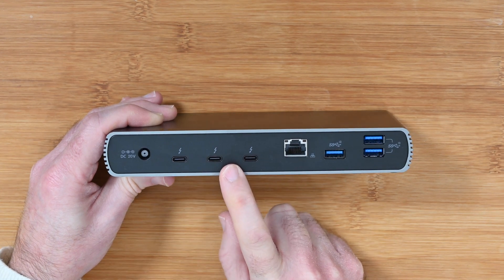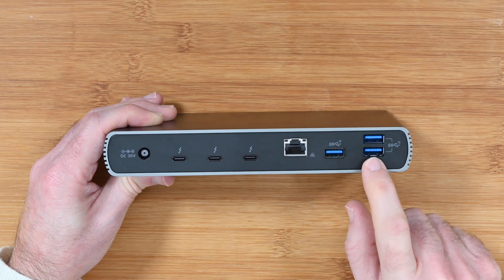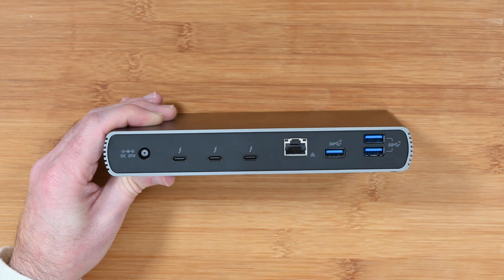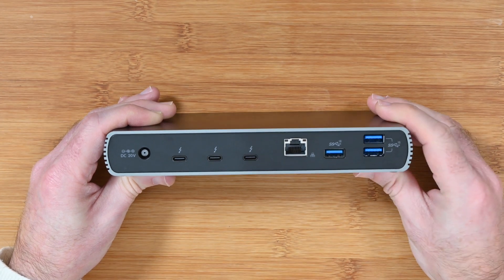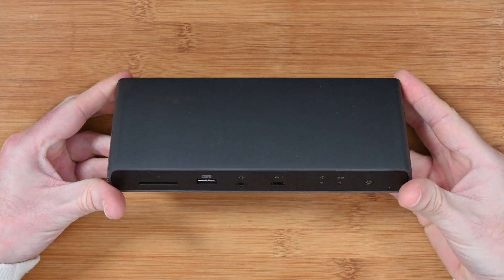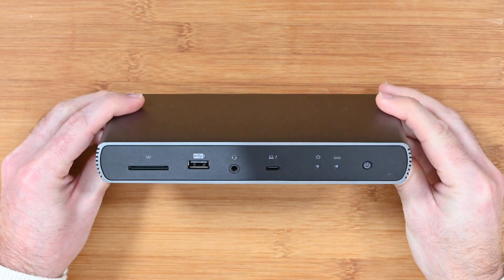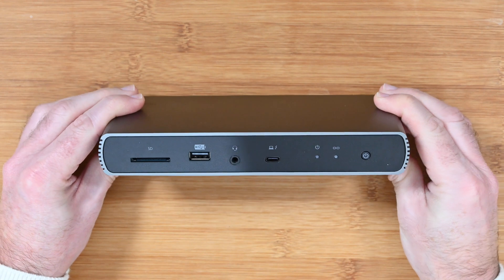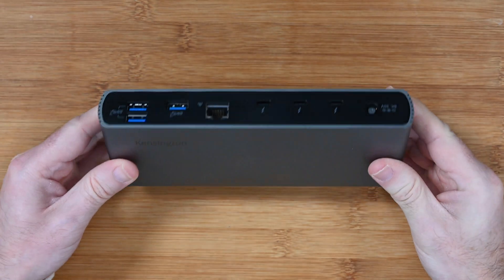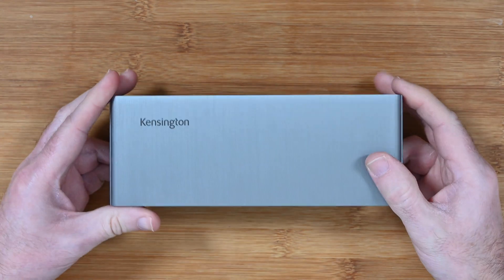This is a very nicely featured dock with a great array of ports. We've also got gigabit ethernet, and not one, not two, but three full speed USB-A ports as well. This is super useful. I've been using this for about two and a half to three weeks connected to my MacBook Pro. The memory card slot is very important to me, and those three additional Thunderbolt ports on the back are absolutely superb.